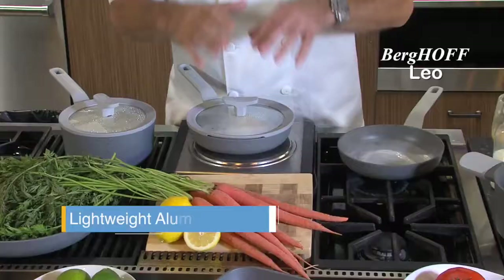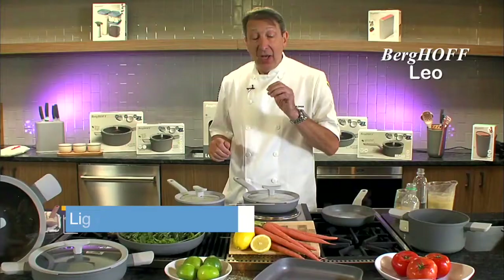One of the things people always say about cookware - well my mum did, and my wife does - is it's always so heavy. This is not. This is designed for some of the glass tops, so it's not so heavy.